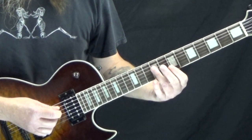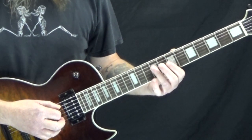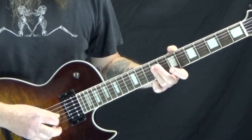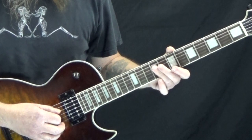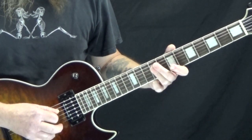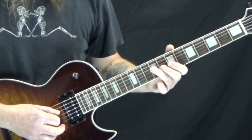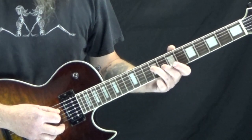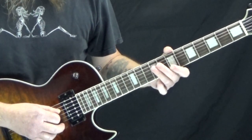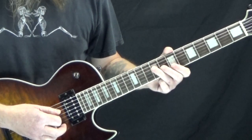Now this first measure is 8th notes. We rest on the downbeat of 1, and then on the and of 1 we start playing this E5 over B. So it's like 1 and 2 and. Then on the downbeat of 3 we switch to the B for 3 and, and then we rest on 4. So: 1 and 2 and 3 and 4.